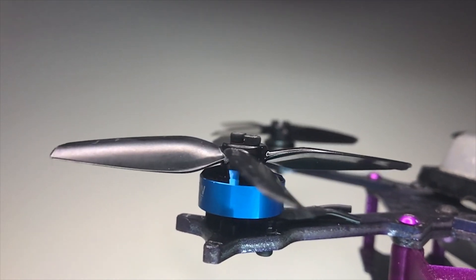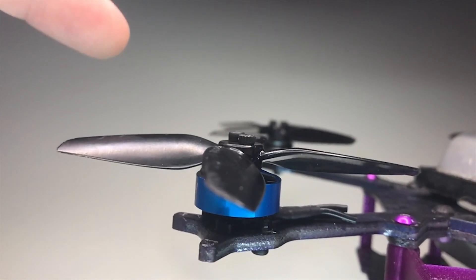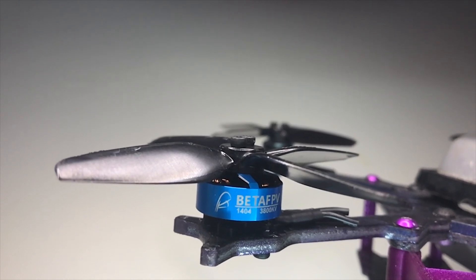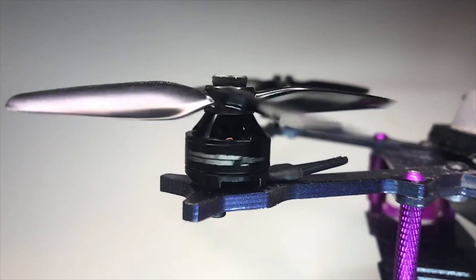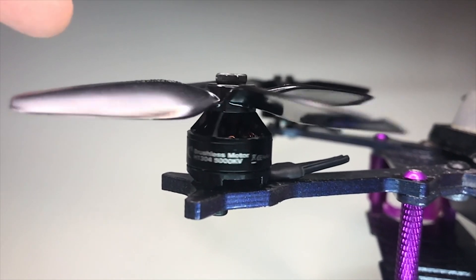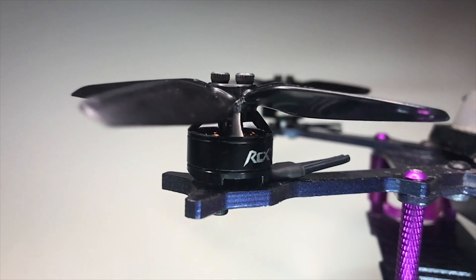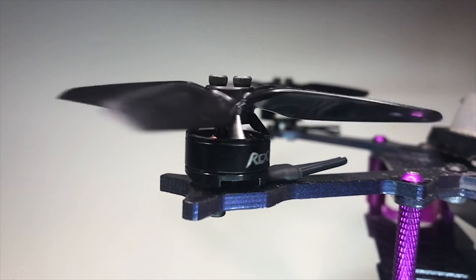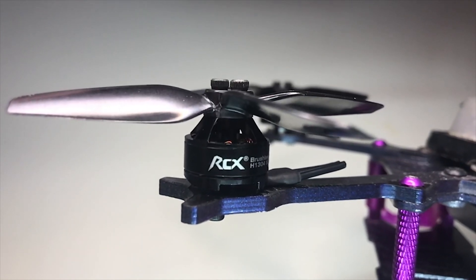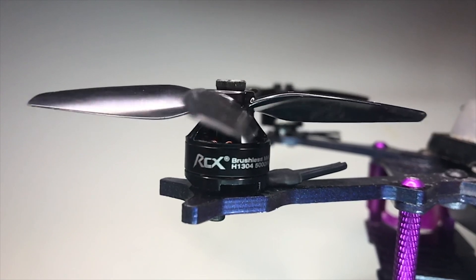A couple more clips specific to the Beta FPV 1404, and then we're going to see the 1505 in a minute — and that's even worse. Before we go there, here's another smooth motor: this is the RCX 1304. These are beautiful motors — I've been running these forever. You can only get them from MyRC Mart, but they're eight bucks a motor. They're nice and smooth, as you can see by that nice slow bounce back and forth at 12.5% speed.